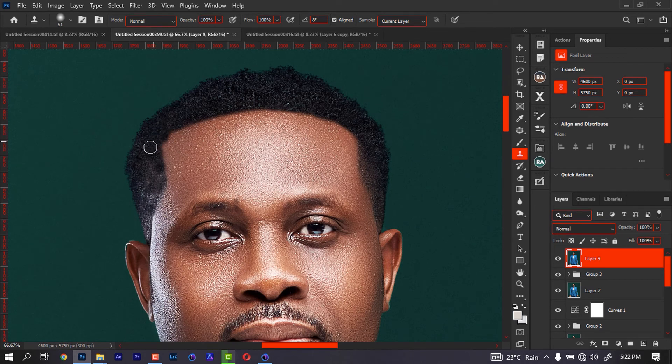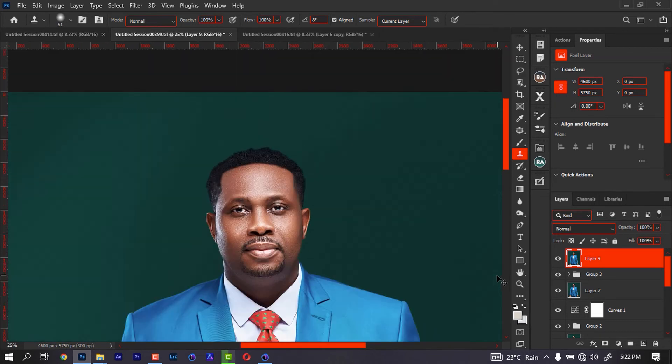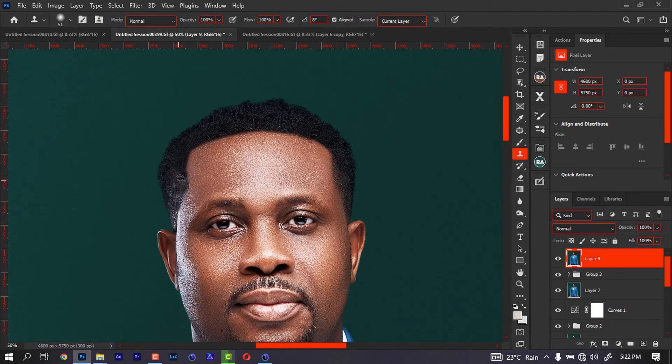Seal up that area to get the curve. Now if you don't select it right, it's going to affect your final work. So this is what the end product looks like — you just have to keep adjusting until it looks the way you want it to be.